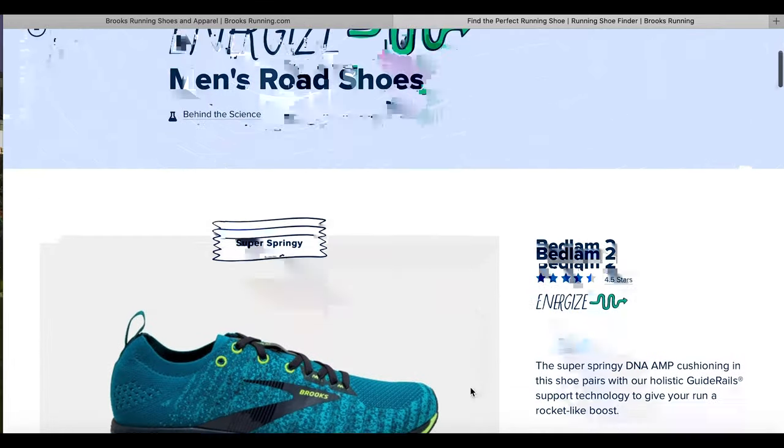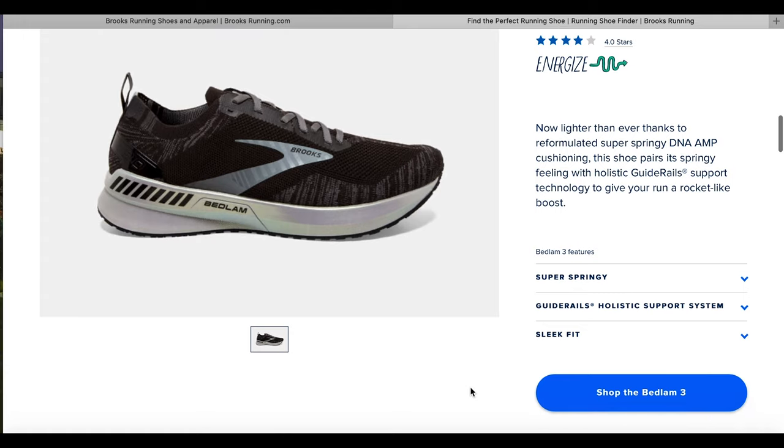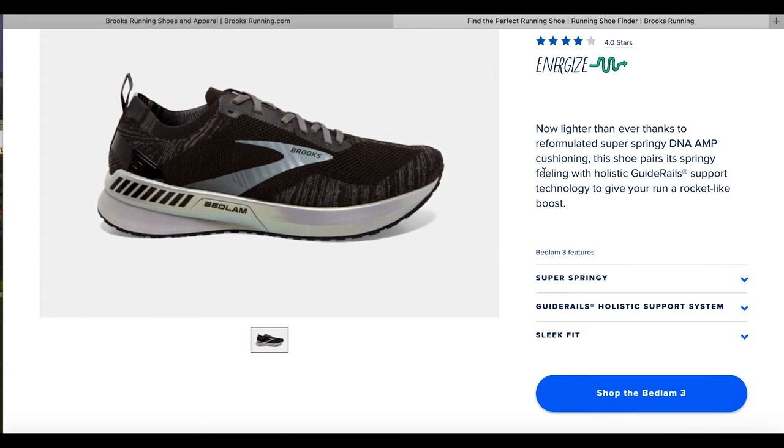It tells me to get a Bedlam 2 or a Bedlam 3. Lighter than ever, super springy, it's got guide rails, it's got a sleek fit. As far as I know this is actually a parallel shoe to my Brooks Transcend 7. So I'm going to buy this shoe — it'll arrive and we'll see how we get on. I won't take you through my credit card details for obvious reasons.